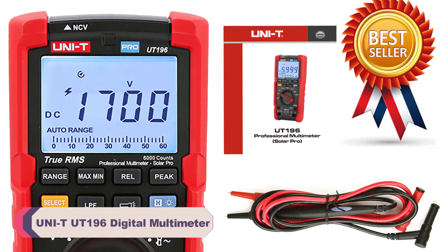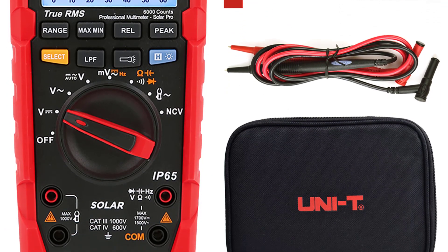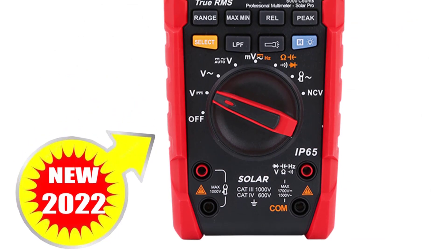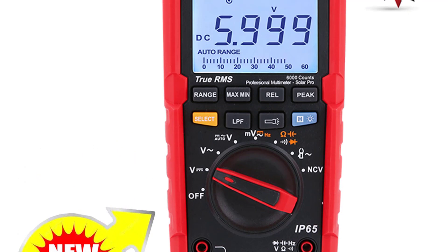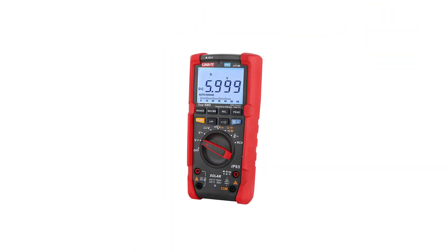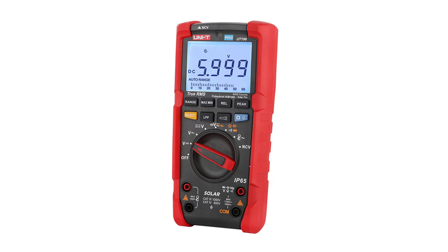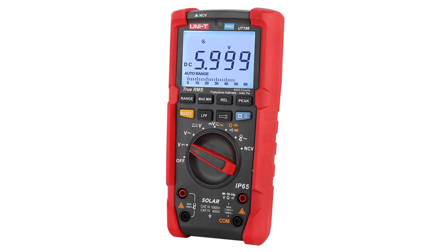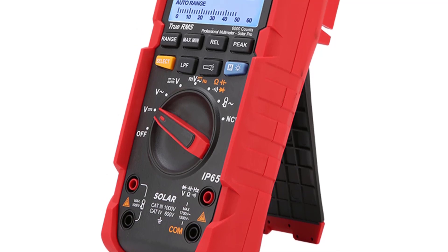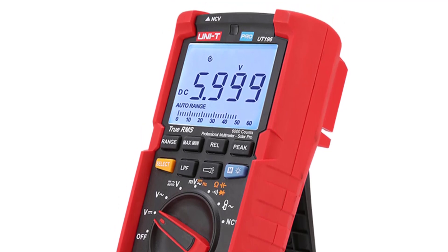Number 3: UNI-T UT196 Digital Multimeter. The UT196 boasts an impressive range of features that make it a reliable tool for various electrical measurements. With a DC voltage range of 1700V and an AC voltage range of 1500V, this multimeter can handle a wide range of voltage measurements with ease. The UT196's capacitance range of 60MF and resistance range of 60M make it versatile enough for both small-scale electronics and larger industrial applications. The 1MHz measuring inductance range further adds to its versatility, allowing you to tackle a variety of tasks without switching between different tools.